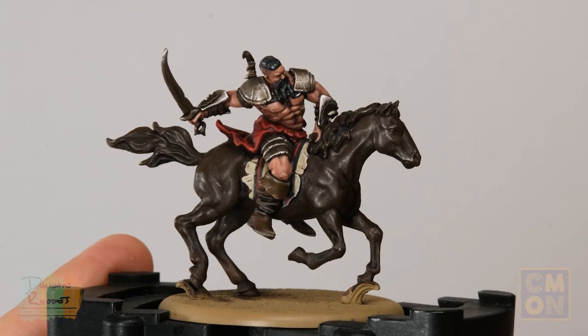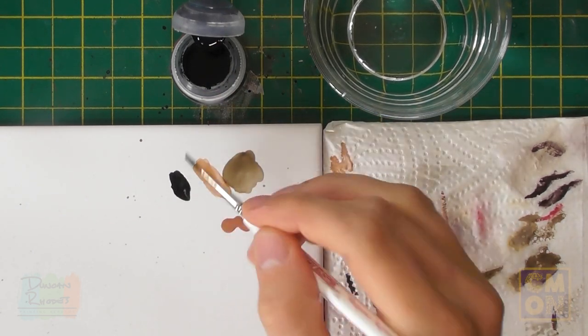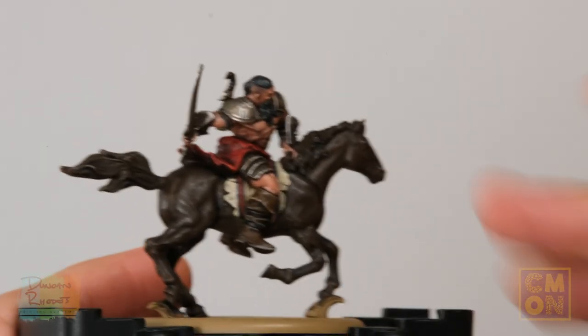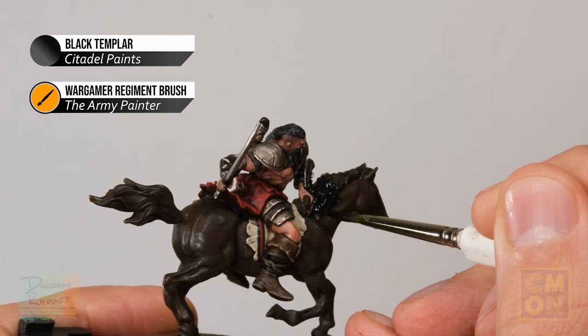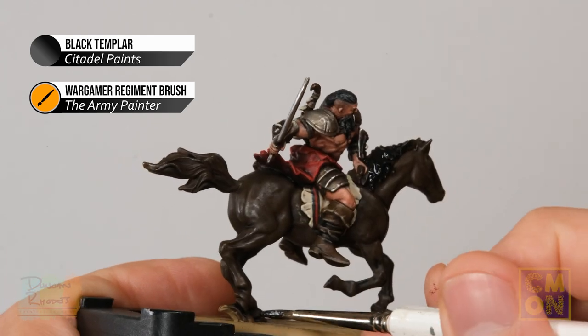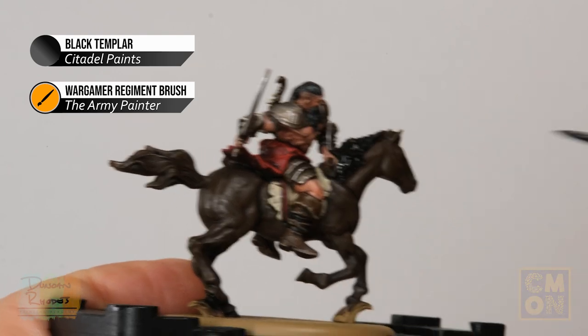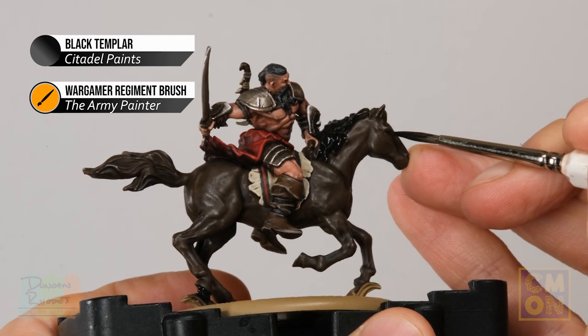With the rider now complete, move on to finishing the horse as a dark bay. To darken down some areas to near-black, use Black Templar, one of Citadel's contrast paints. Using the Regiment brush straight from the pot without thinning, apply it over the mane and tail — this makes them a really dark, almost-black colour. Also apply it to the hooves and run a small amount into the recess of the eye to darken it down.